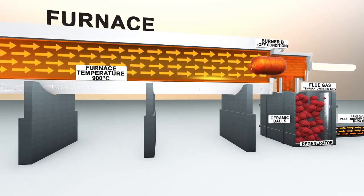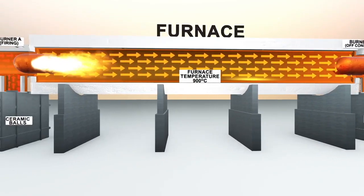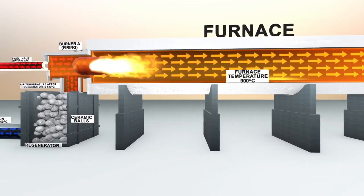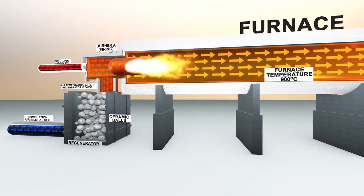The furnace was tested with multiple cycle times ranging from 60 to 180 seconds, keeping the furnace temperature at 900 degrees Celsius. Energy recovery of 86% was achieved through exhaust gases, which resulted in a reduction in fuel consumption.